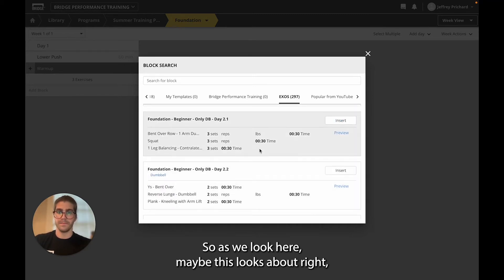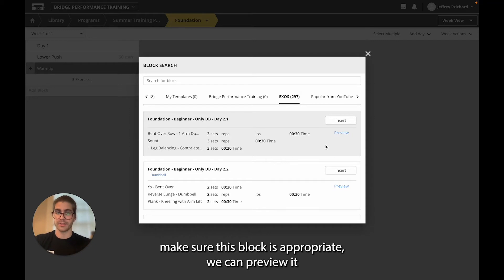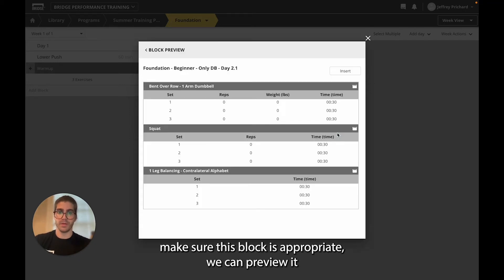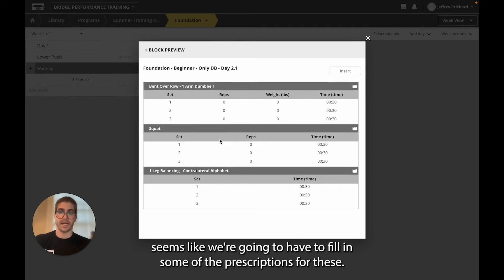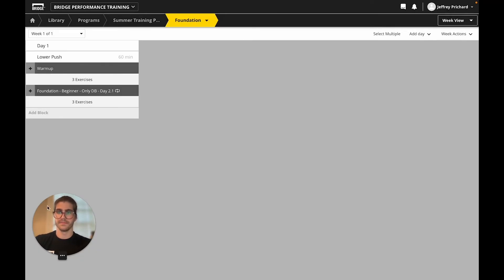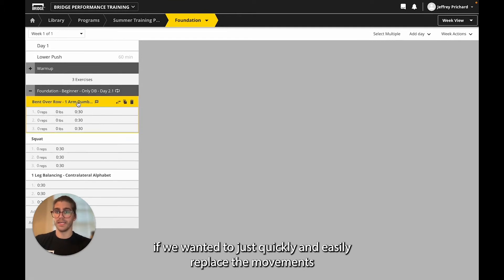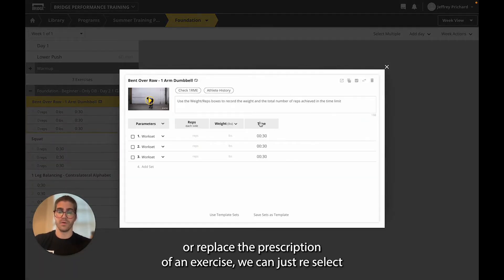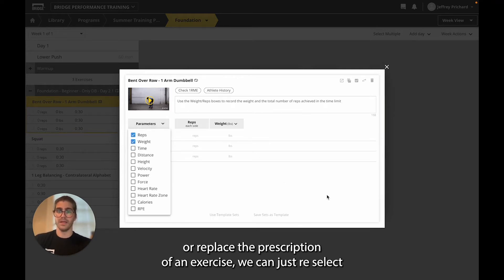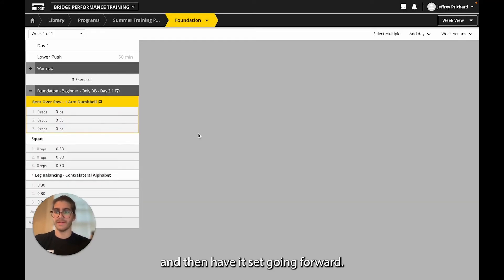As we look here, maybe this one looks about right — it's got some bent over rows and squats. We want to double check and make sure the block is appropriate. We can preview it, view the reps and weight, and it seems like we're going to have to fill in some of the prescriptions. So we're going to select insert. Now that we have these, if we wanted to quickly and easily replace the movements or replace the prescription of an exercise, we can just re-select it, mark off the prescription we don't want to use, and then have it set going forward.